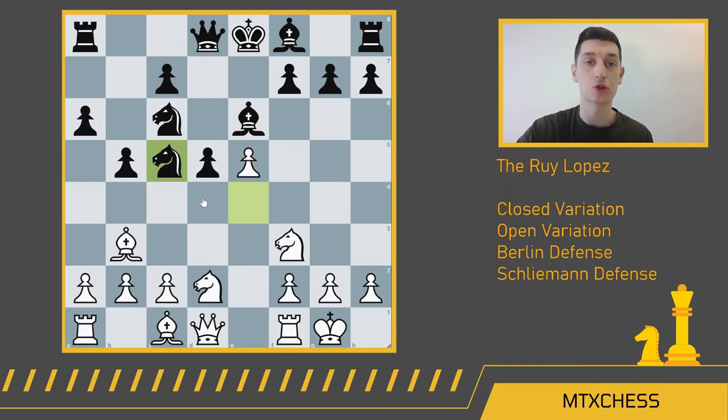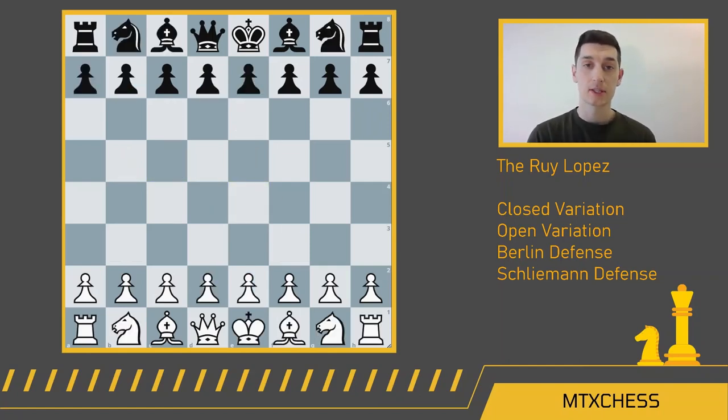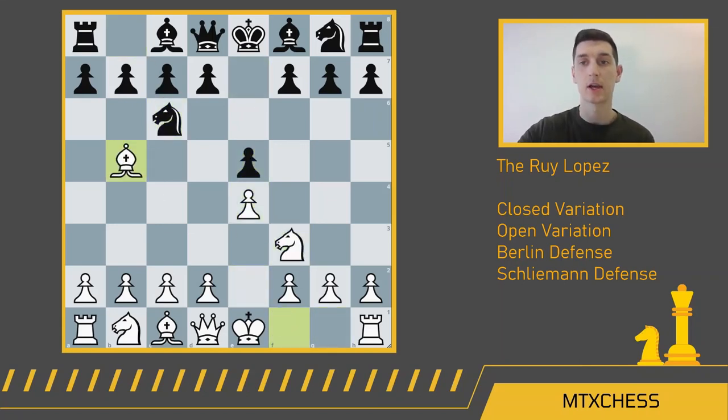If you know your variations really well, I encourage you to try the Riga variation — just remember that if white knows their stuff, you may find yourself in a hard endgame. Now let's discuss the Berlin defense. As late as the 1930s, the Berlin was not really thought of as a great opening. Emmanuel Lasker famously trashed it, saying it was worse for black. Kramnik really revived this — Vladimir Kramnik, the world champion, famously revived it against Kasparov in their 2000 World Chess Championship match and did a fantastic job defending with black.